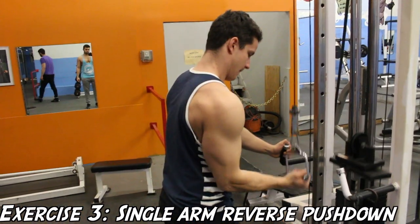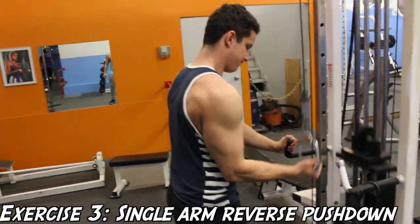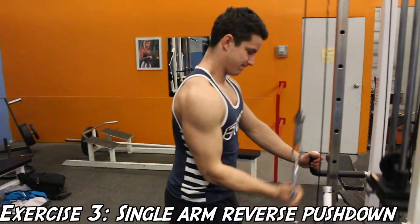Now on to me performing the exercise. What I like to do is actually place my hand on the other side of the cable, and that's mainly just for support.